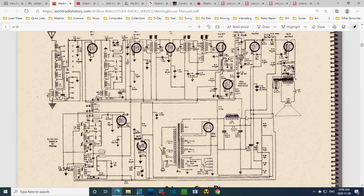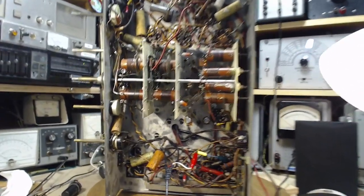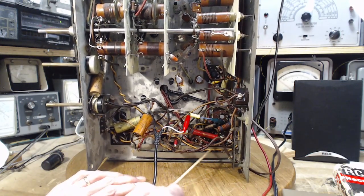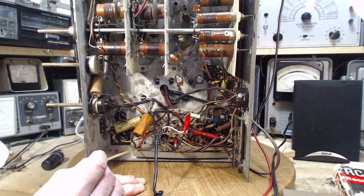With the plug out and the field coil missing, I'll feed in B+ right here from my own supply. The transformer in here will power the heaters through this, and all the dial lights too. But the rectifier section will be defunct. I think that's going to work.